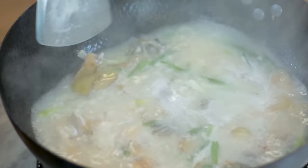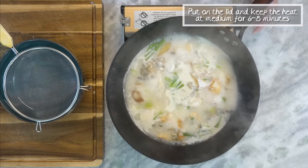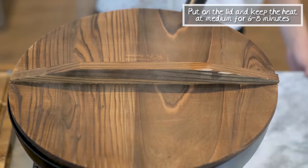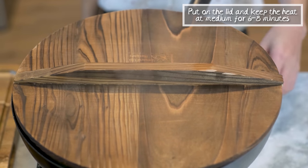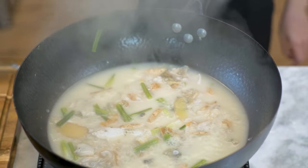Another great thing about this soup is that you don't need hours of simmering. Just put on the lid and keep the heat at medium for 6 to 8 more minutes. That's it — look at that, so beautiful.